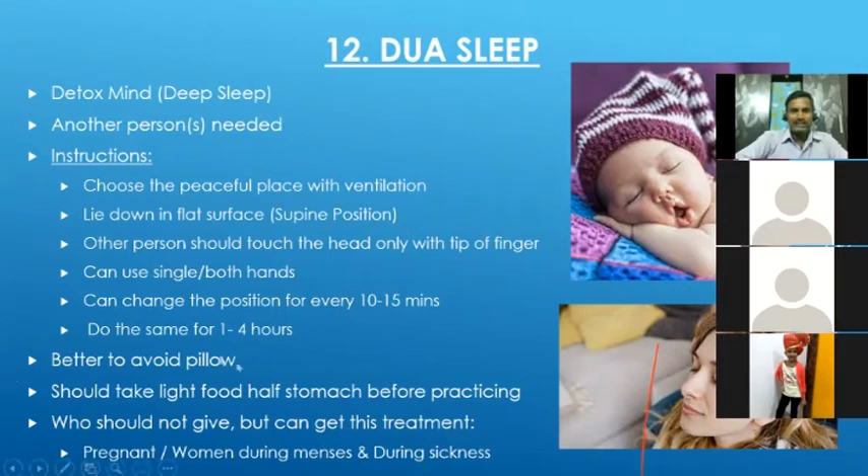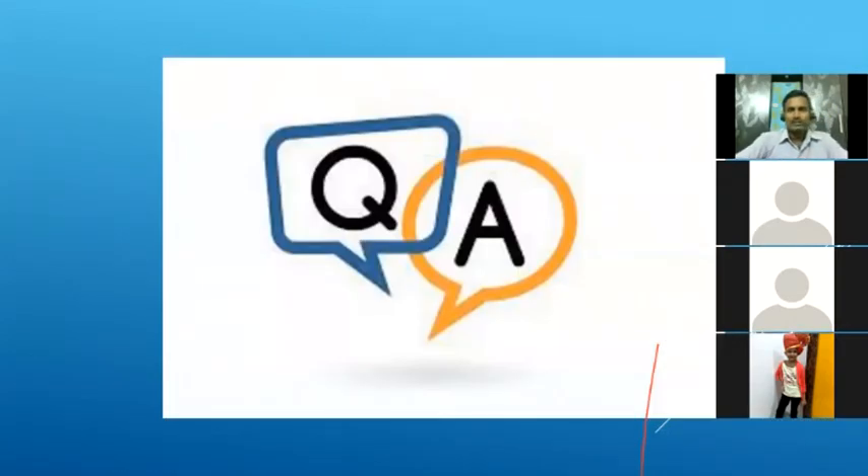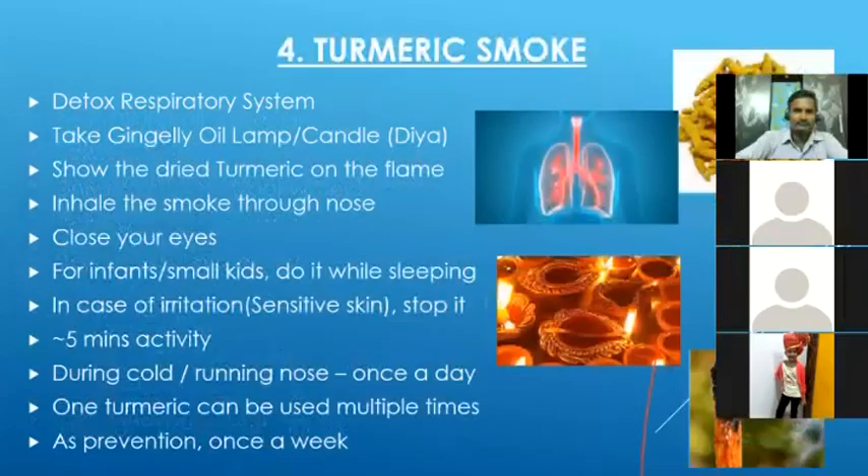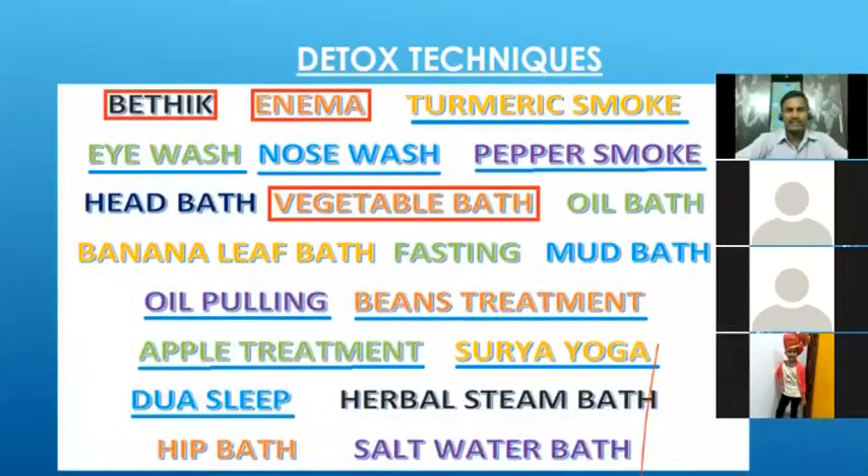These are the techniques we have covered today — nine techniques in total. Has anyone followed the techniques explained last week: Beric, enema, vegetable bath?